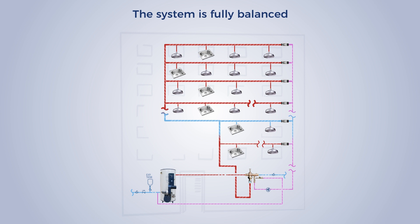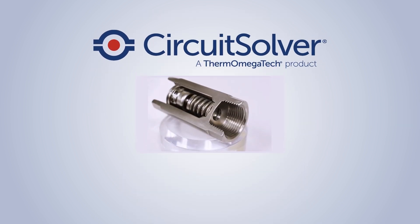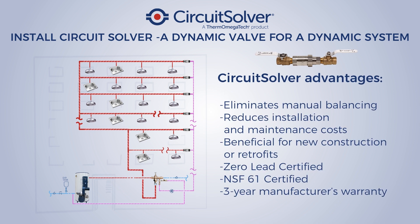When a branch cools, the circuit solver automatically modulates open, letting in hot water to balance the branch. Circuit solver — the incredible self-actuating valve — the solution to domestic hot water balancing. Install a circuit solver, a dynamic valve for a dynamic system.